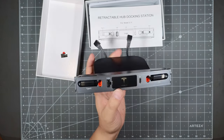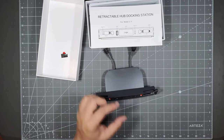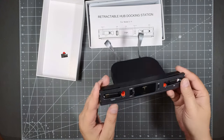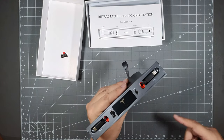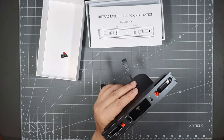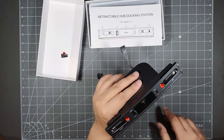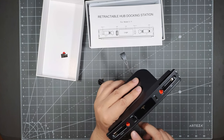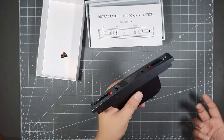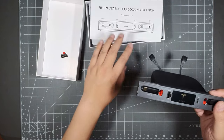You can charge four devices simultaneously at the same time. Combined with the two USB ports in the back seat and the two wireless charging pads in the front, you could charge a total of eight devices in your car — great for family trips.